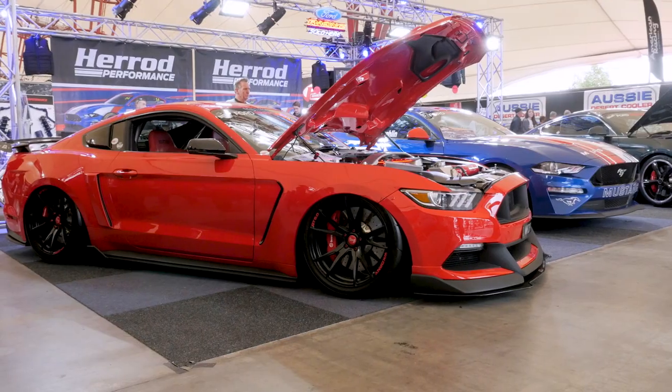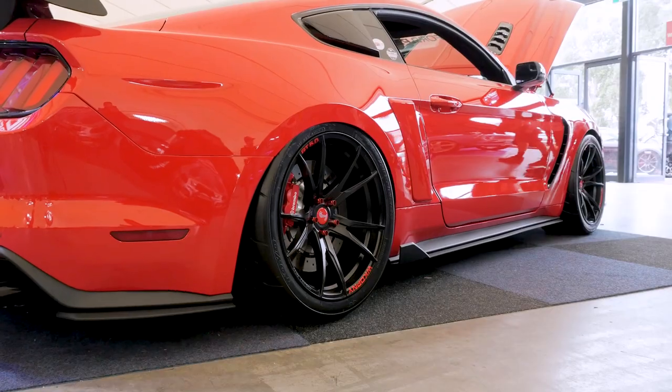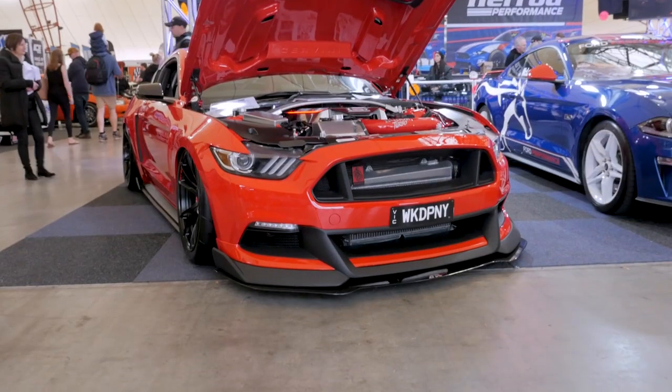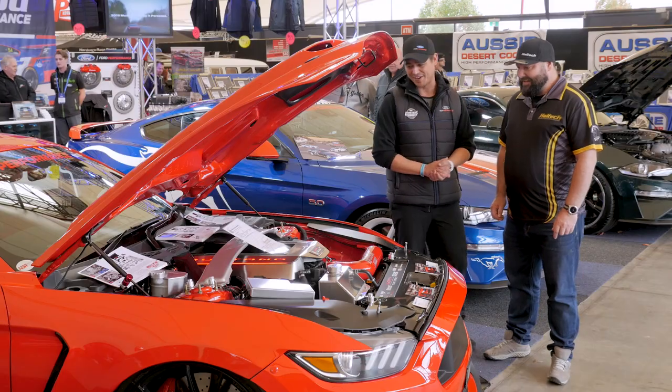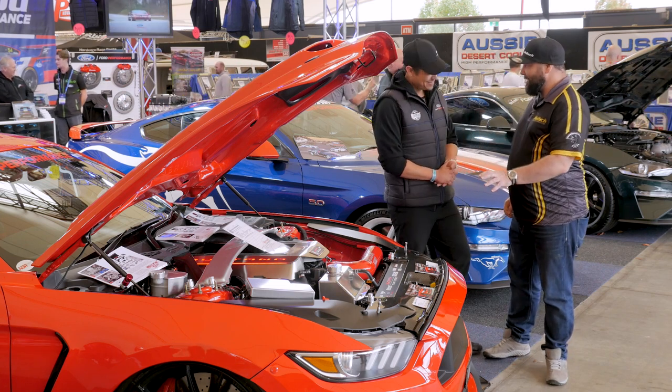We're very fortunate the owner of the car has done a lot of bodywork already — external things. The car's on airlift suspension. He's got 315 tyres on all four corners of his car, so he's really gone all out. And to match the looks, you've just done a bit of a performance upgrade with it. Correct.